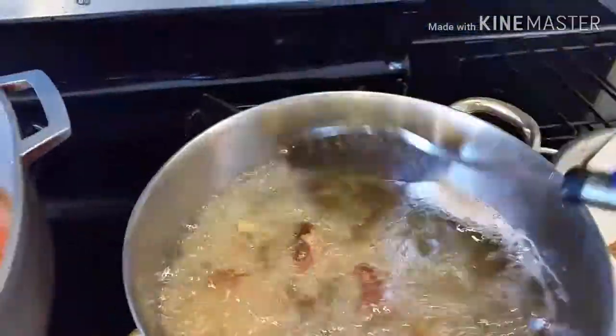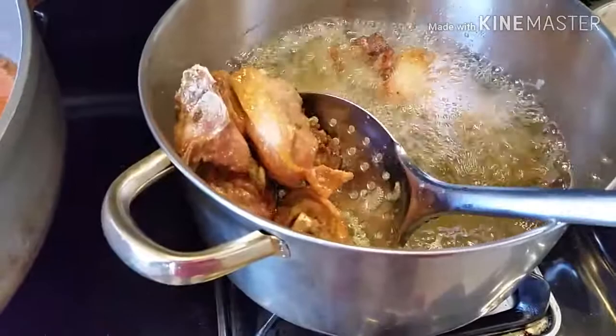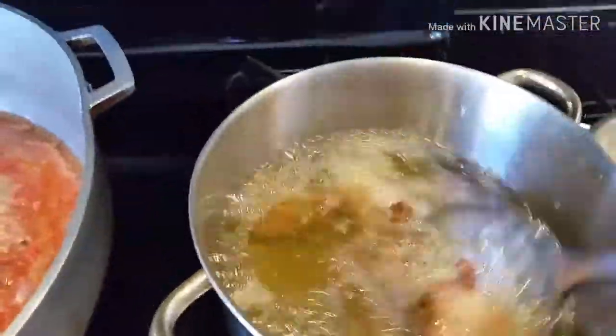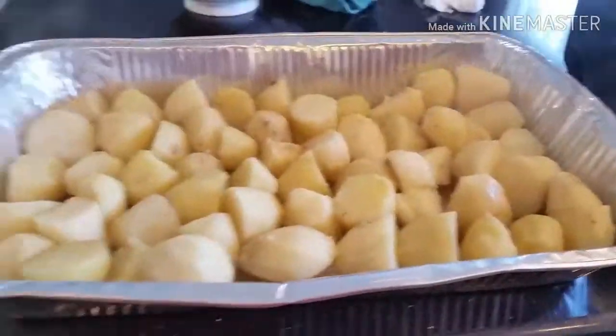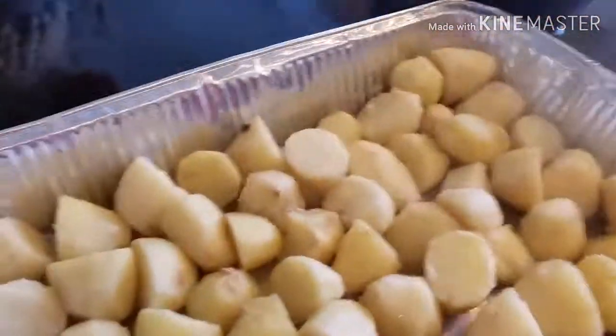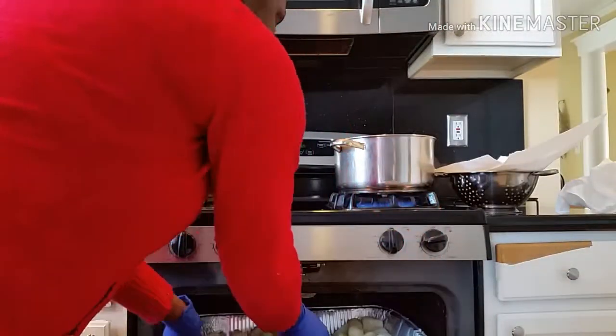During those 30 minutes, use the time to fry your chicken using deep frying. You also use the same time to bake your parboiled Irish potatoes in the oven for about 10 minutes, using 350 degrees Fahrenheit.